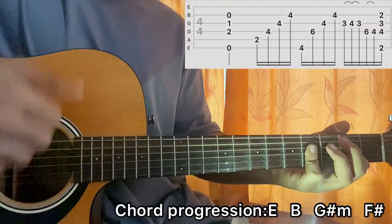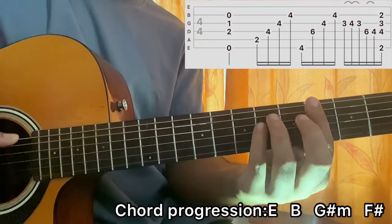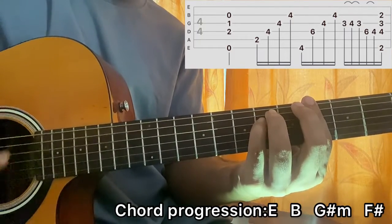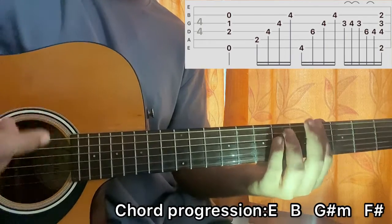Then I go to a G sharp minor chord, which is barring the fourth fret, and then I have the sixth fret on A and D. I play E4, D6, G4, B4 — arpeggiating the chord again.